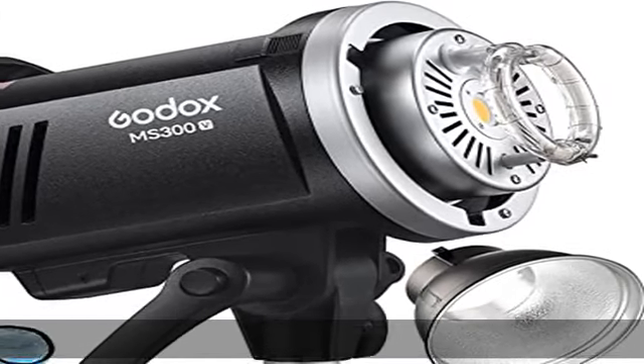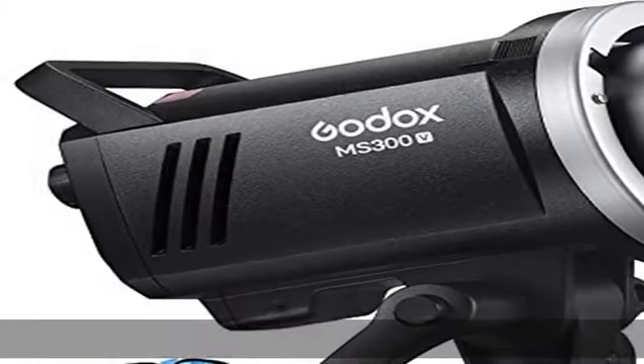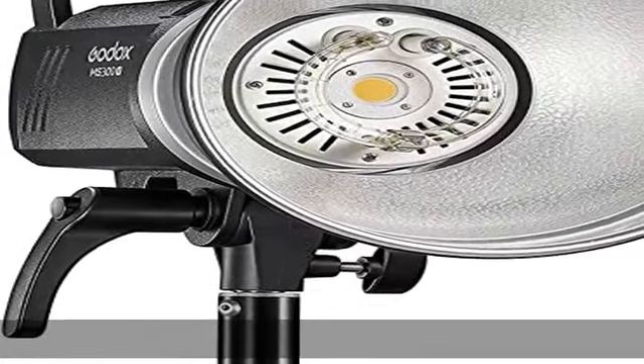About this item: built-in LED modeling lamp with adjustable light brightness from 5% to 100%. Power output can be precisely set from 1/32 to 1/1 in 50 steps.